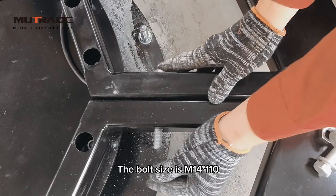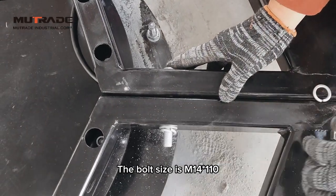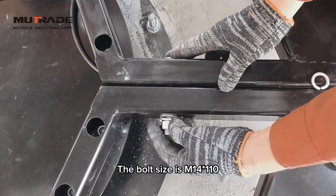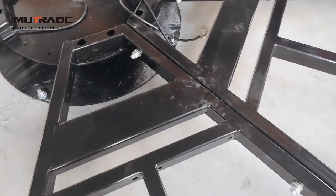Connect the support frames using bolts, ensuring proper contact between the rollers and guide rails. Do not tighten the bolts at this stage.